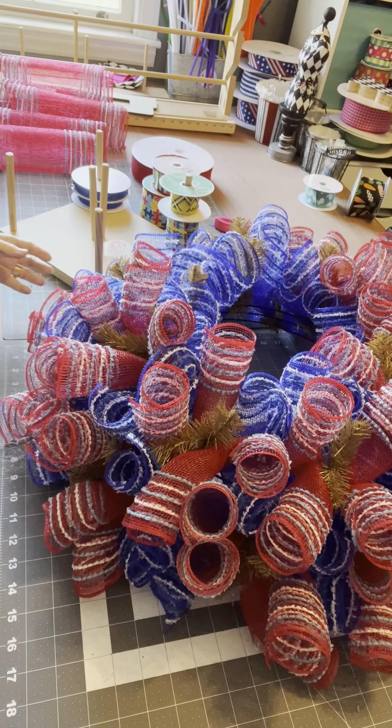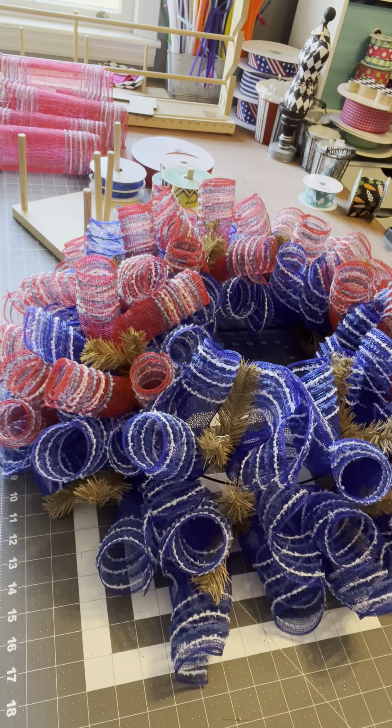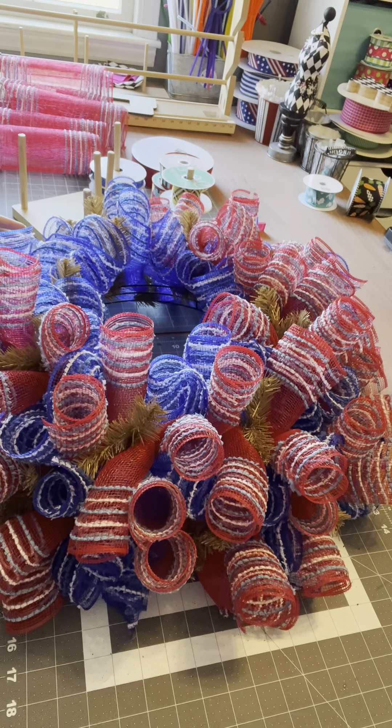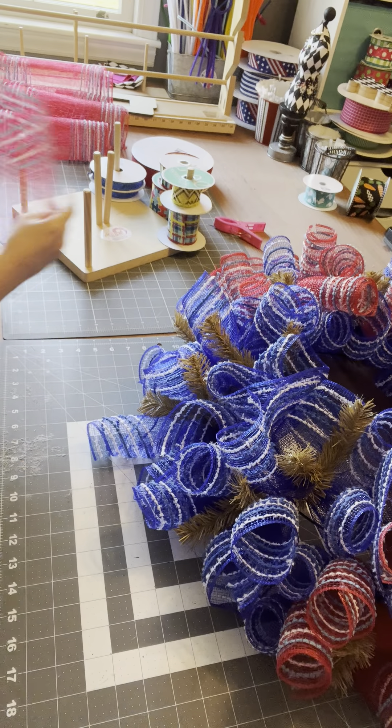Look at this — look at the difference. A little bit that we don't have done — it's a cute wreath, right? But look at this. It's a gorgeous wreath.